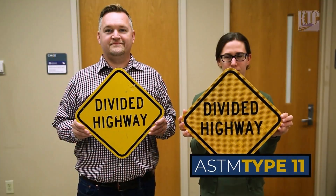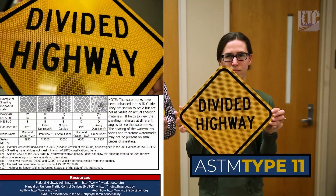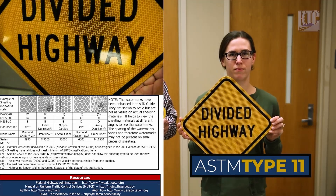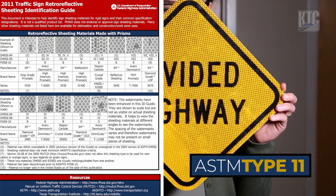On the right we have a type 11 sheet. Now this is a diamond grade sheet and instead of the glass beads, this one is manufactured with microprisms. This one's going to have a much higher retroreflectivity value.